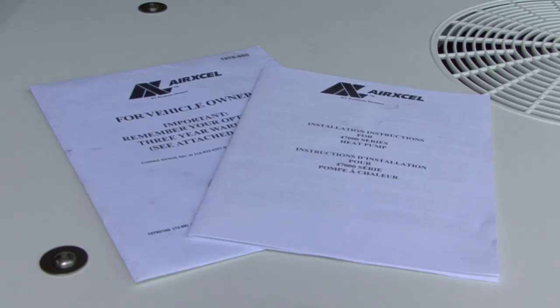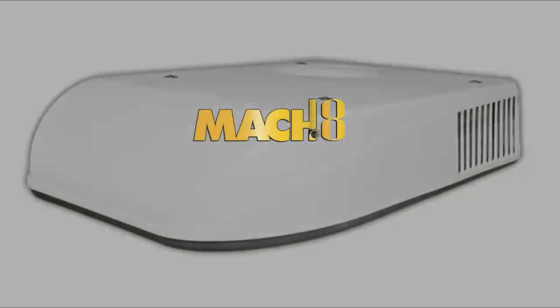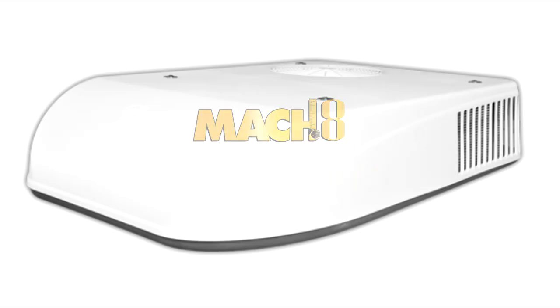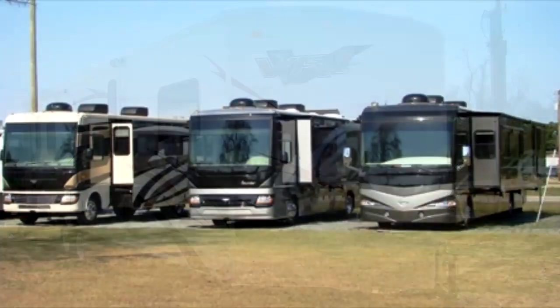Carefully follow all instructions and warnings in the installation manual to avoid damage to equipment, personal injury or fire. This equipment should only be installed by trained and qualified personnel. The Coleman Mach 8 is available in 9,200 BTU, 13,500 BTU and 15,000 BTU models. Make sure the AC unit you choose is sized properly for the application.